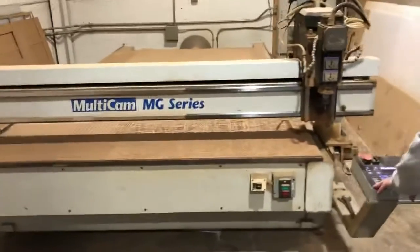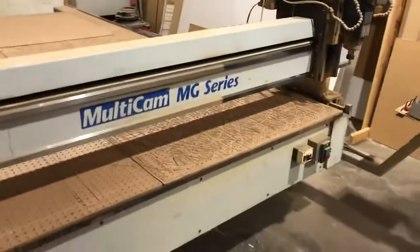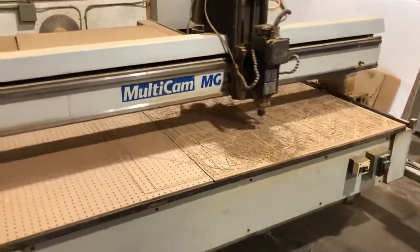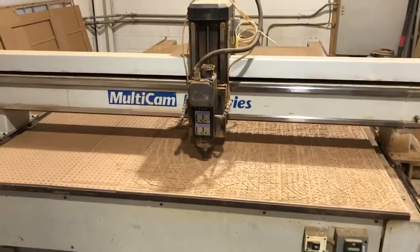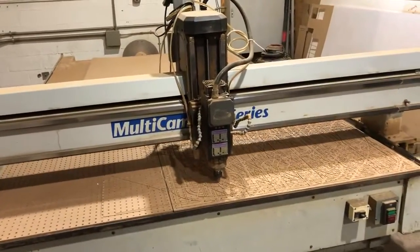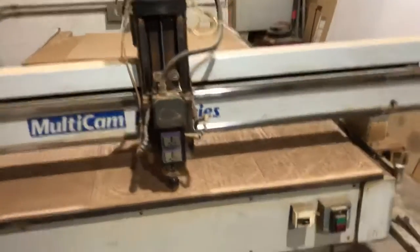We have another Multicam CNC router. This one is 6x12 — you can actually fit an 80-inch workpiece on it, but the official size is 6x12. It has a 7.5-horsepower Columbo head. The serial number of the machine is MG30541892, and the machine was new in 2000.